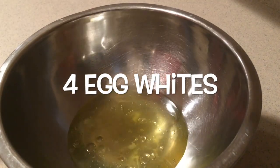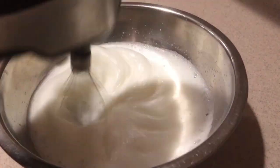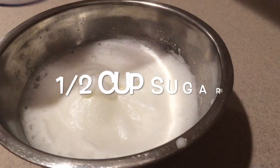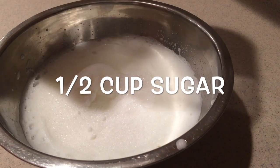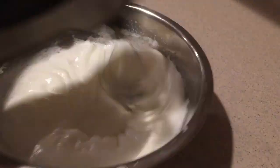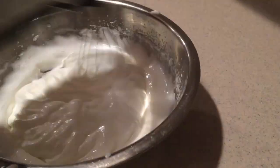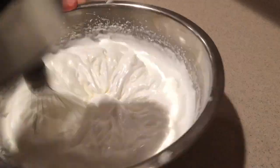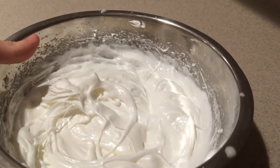Then in a medium bowl, add the egg whites and beat them with an electric mixer until they form soft peaks. Then add in the sugar and continue beating on high speed until it forms stiff peaks.